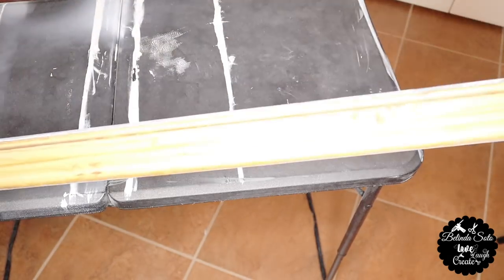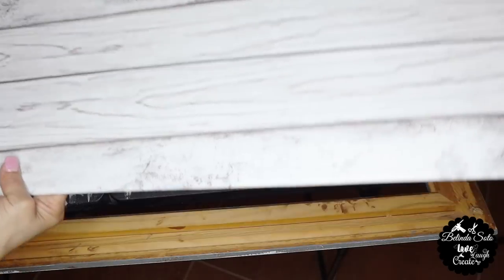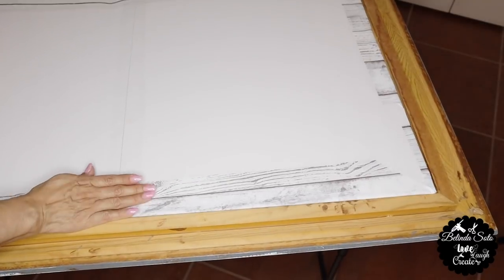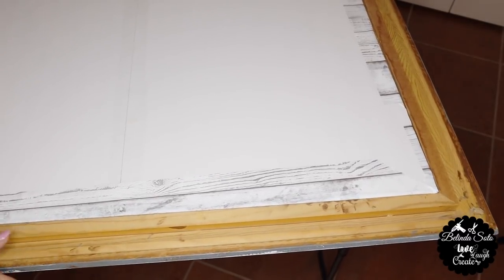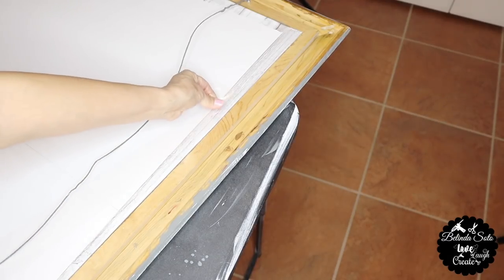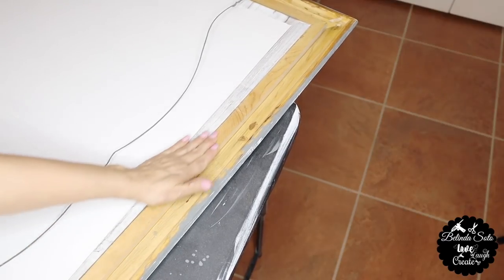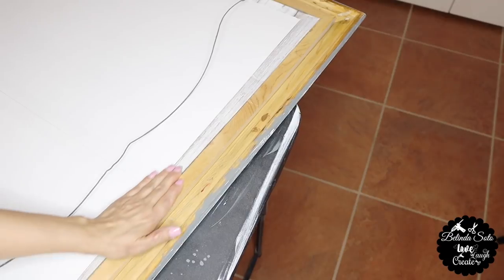So now it's time to insert my foam board and I'm going to turn my frame over and then just place it inside the frame. Next, I'll be using some more of that clear tape just to keep the foam board from falling out, because I don't want to permanently keep it into the frame — that's why I'm going to be using some tape. And this is how the front side looks.